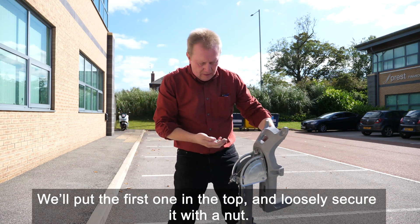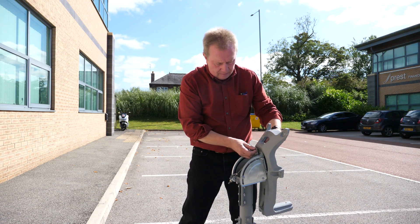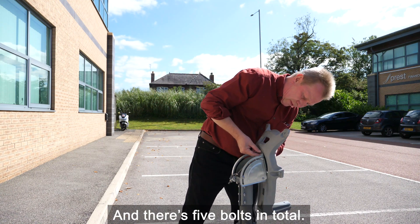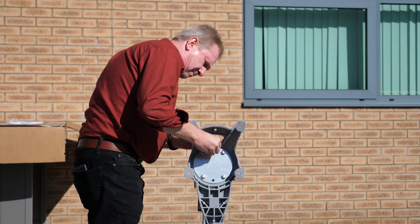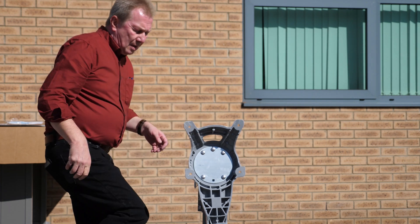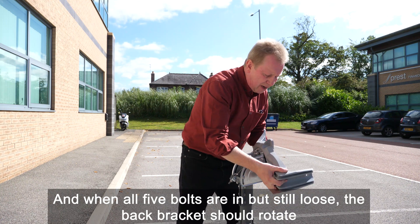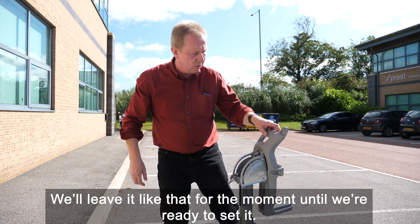Put the first bolt in the top and loosely secure it with a nut. There are five bolts in total. There's no need to tighten these up right now — we'll tighten everything up when all five bolts are in but still loose. The back bracket should rotate about the skew axis. We can leave it like that for the moment until we're ready to set it.